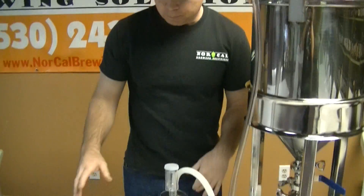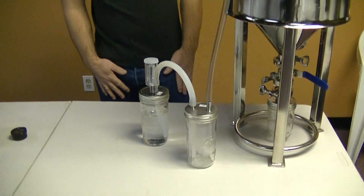So anyway, that is the Krausen catcher, and you've got the gasket. That's just about it. Cheers.